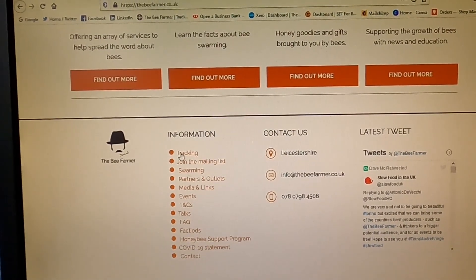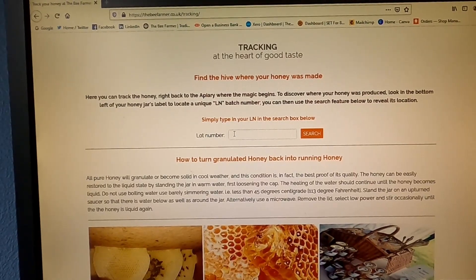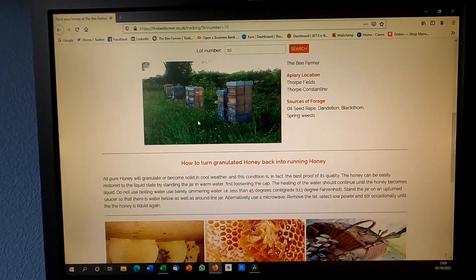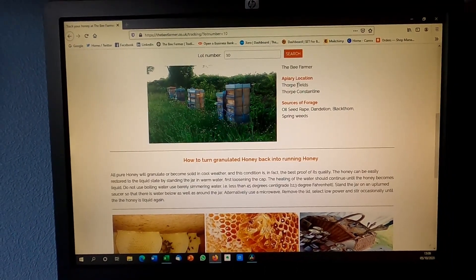On the Bee Farmer website, open the tracking page. Insert your lot number into the lot number box and click search. Information about the honey in your jar is displayed on screen.